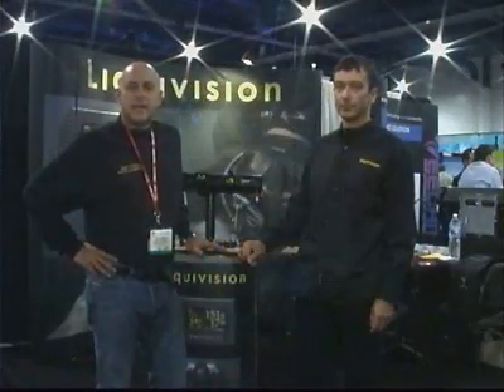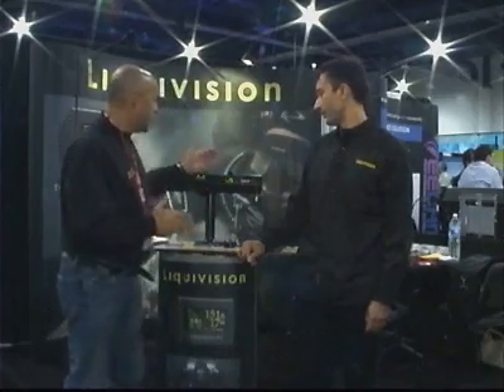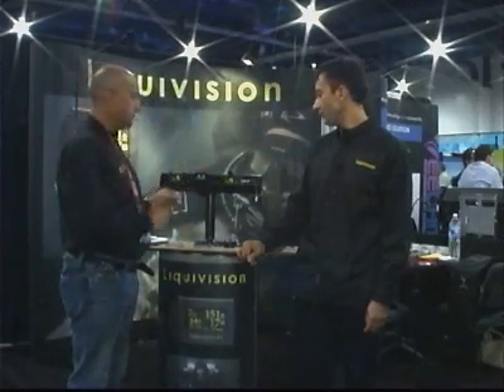I'm Jeff Tourish at DEMA 2008 here in Las Vegas, Nevada, and we are talking with Eric Fatah from Liquivision, a very exciting new computer company. And Eric, this is the Liquivision X1. Tell us about this computer.